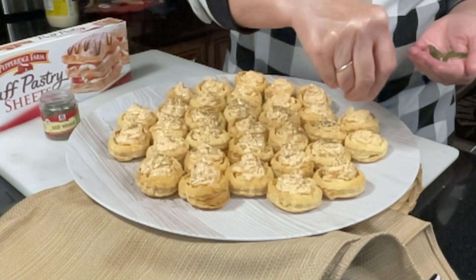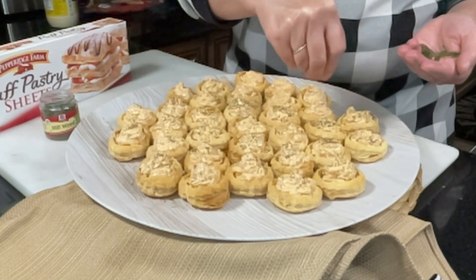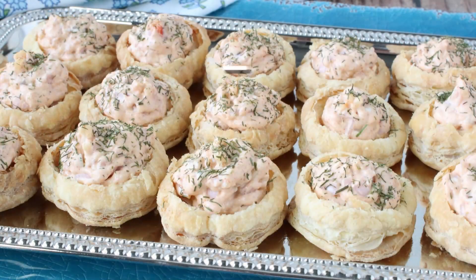Finish the appetizers with a little sprinkling of dill and they're ready to serve. It's time to eat.